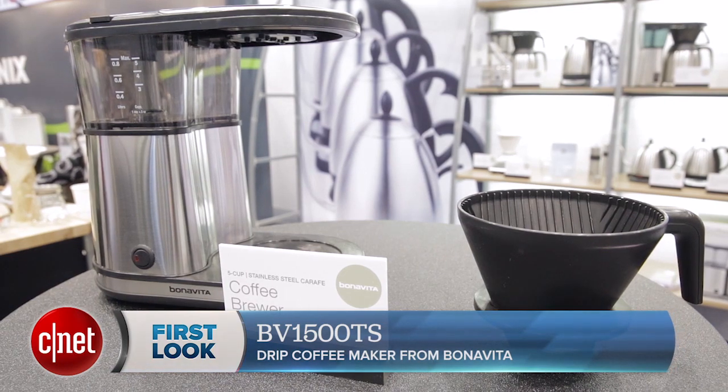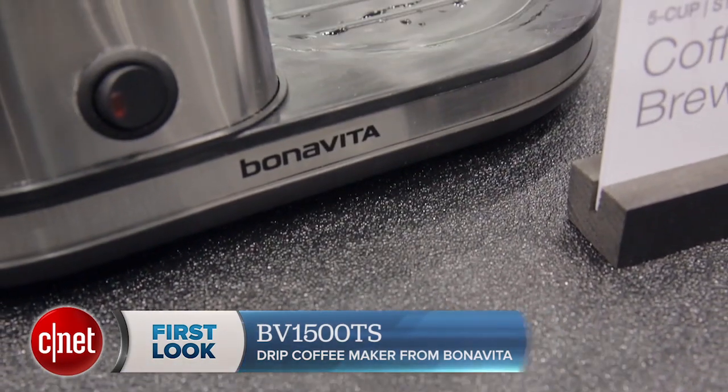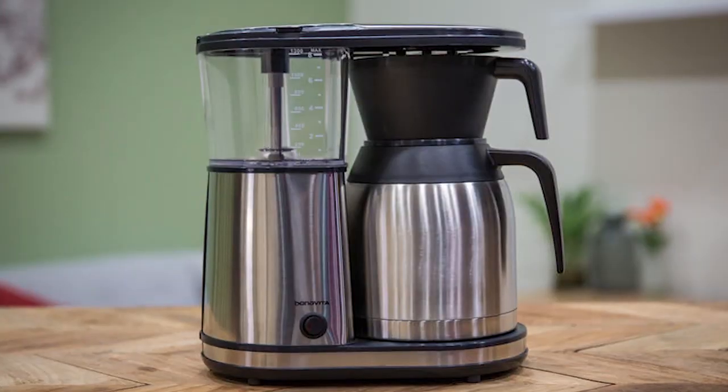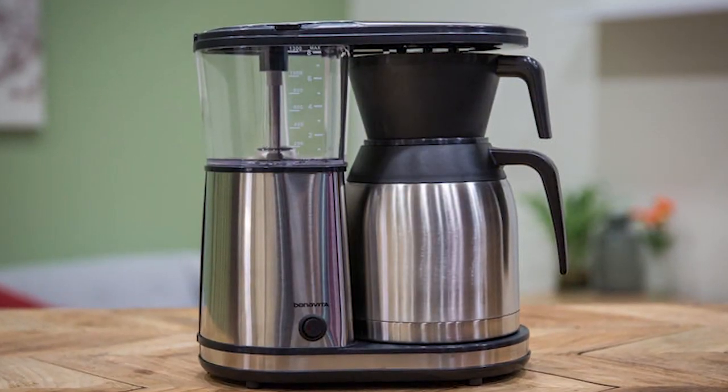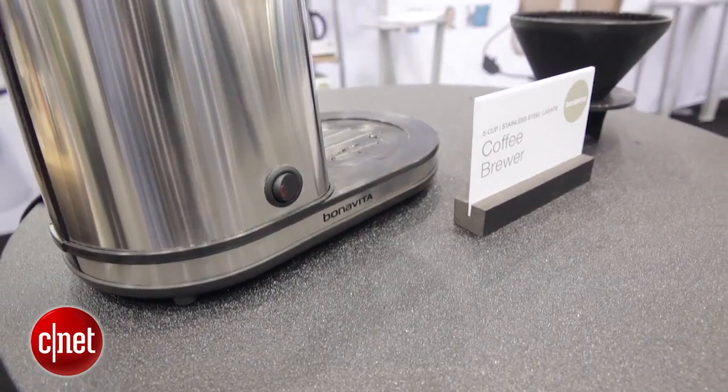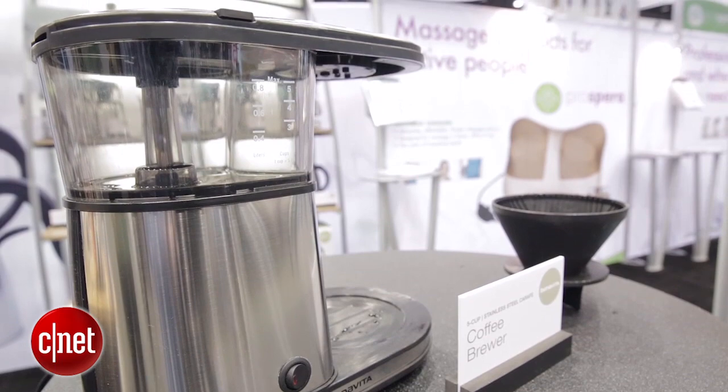Now, if this machine looks familiar to you, that's because it's almost identical in basic shape and design to Bonavita's other award-winning brewer, the BV1900TS. This one, instead of having a reservoir for eight cups of water, actually has a five-cup reservoir. So it's designed to brew smaller batches, but with the same amount of skill and flavor.